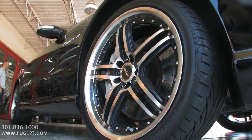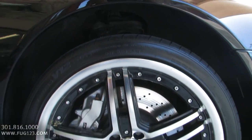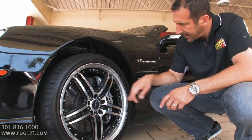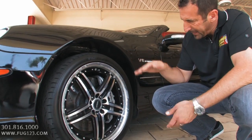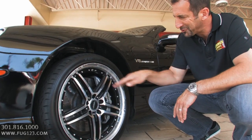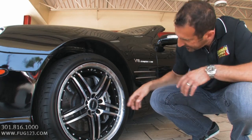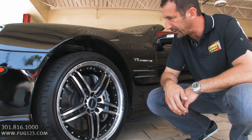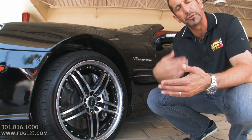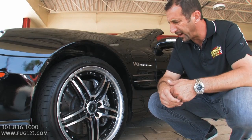These are upgraded alloys — they're 19 inch. And the reason they're 19 inch is this: yes, they look great, but secondly, because this caliper needs some place to fit. Look at the size of it — it's enormous. The rotor — what we'll call a pie plate — is cross drilled, vented, and enormous. You have to have these big wheels to even fit all that stuff in there. Fresh Pirelli tires all the way around, and some details around the car to let you know this is not your ordinary SL500.